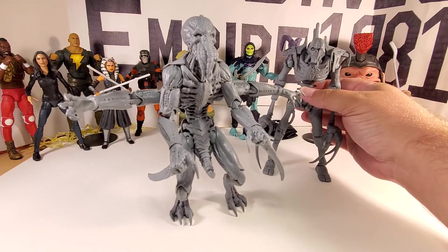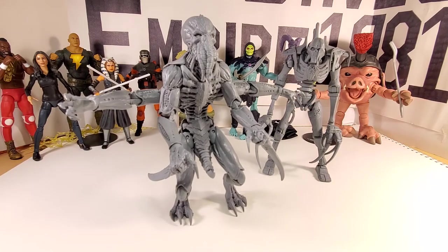I think that's about going to do it for my review of the Ymgarl Genestealer Artist Proof. Deuces.